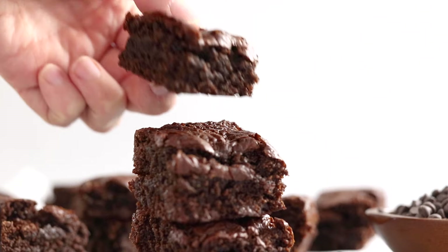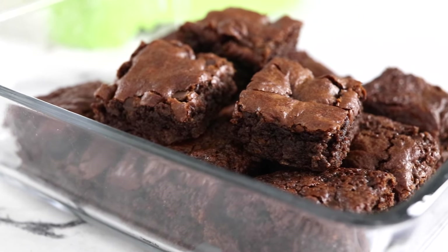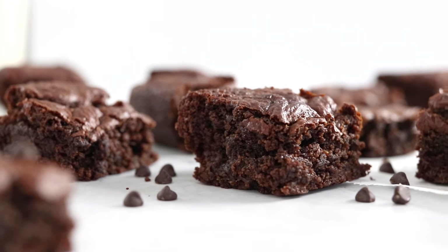Today, we are going to make the best almond flour brownies. This recipe is unbelievably rich and fudgy, and you'd never know they are gluten-free and naturally sweet once you taste them.